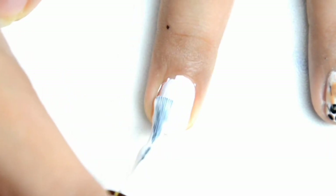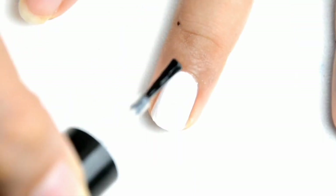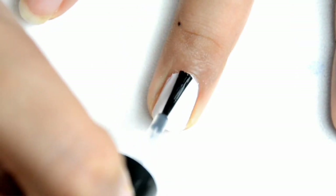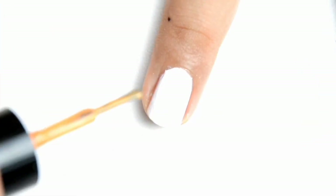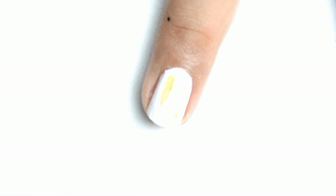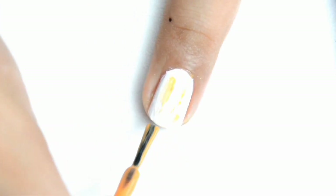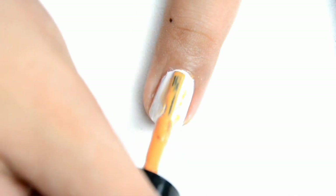So ayan, nilalagyan na natin sya ng top coat para medyo mag-blend yung kulay na nilagyan natin kanina. So for our middle finger, ganun ulit, kulay white na base yung nilalagyan natin. And para mag-smoothen yung surface is nilalagyan ko sya ng top coat. This one, inuna ko naman yung kulay ng ating milk tea using this orangey na medyo tan color na nail polish.